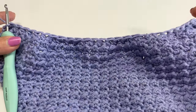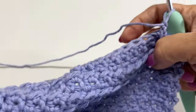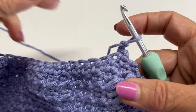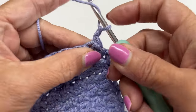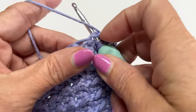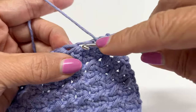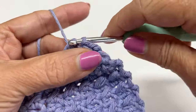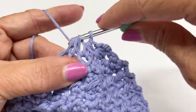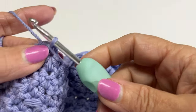Chain two, turn your work. For row 52, work half double crochet decreases all the way across — you should end up with 13 half double crochets. Yarn over, insert hook in the first stitch, yarn over, pull through, insert hook in the next stitch, yarn over, pull through — four loops on your hook — pull through all four loops. Keep repeating the decreases all the way across.